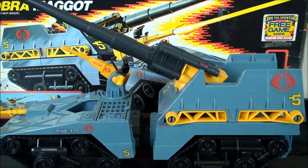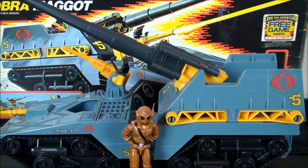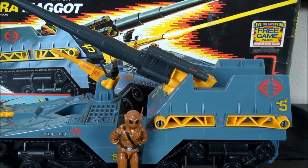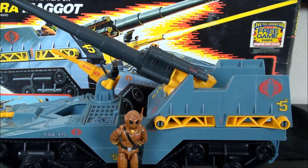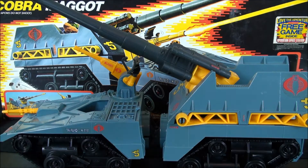Hey, what's happening everyone, this is Dealer Destro back with another video review. For this video we're going to be taking a trip down memory lane and looking at the Cobra Maggot - a Cobra command weapon as noted on the box. My review station is kind of small, it was originally only meant to accommodate figures of this scale, so we're going to navigate this as best we can given the limited real estate I'm working with here.